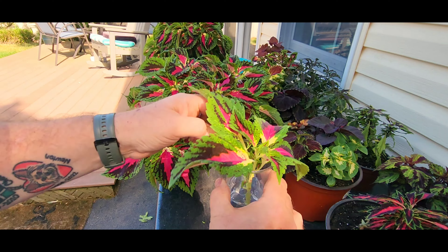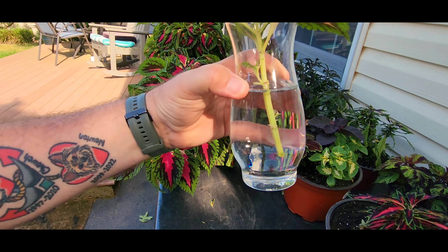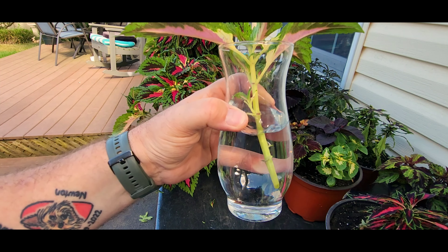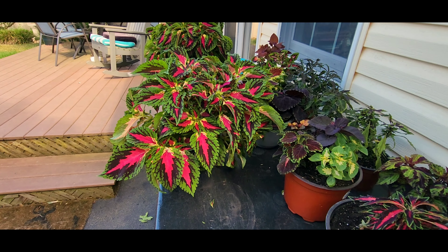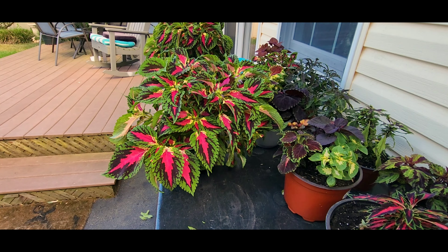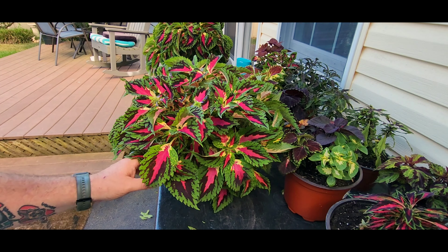This will be another plant — just put it in water and keep it by a bright window. It doesn't have to have direct sun, just a bright window, and you'll start to see roots form in two to three days. Once you see roots starting to form, you can go ahead and put it right into a pot. Once your roots start to show up, just pop it right into the soil.